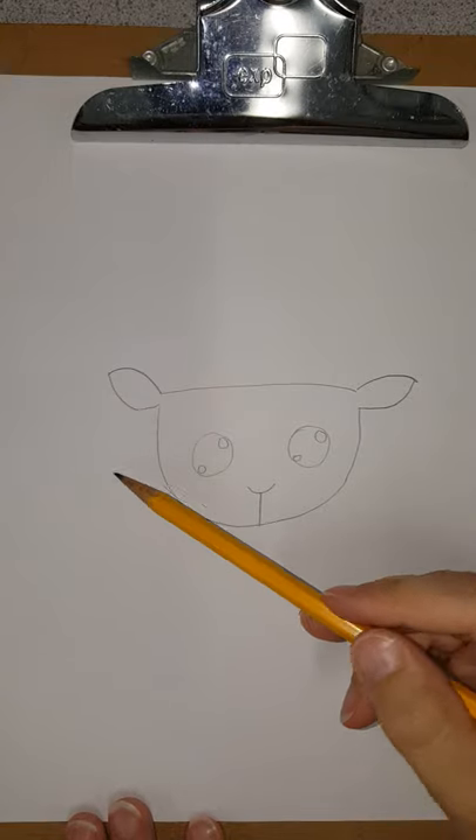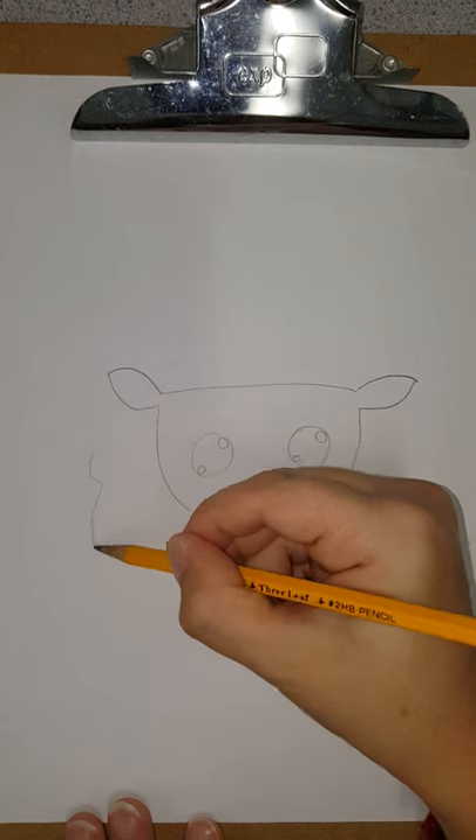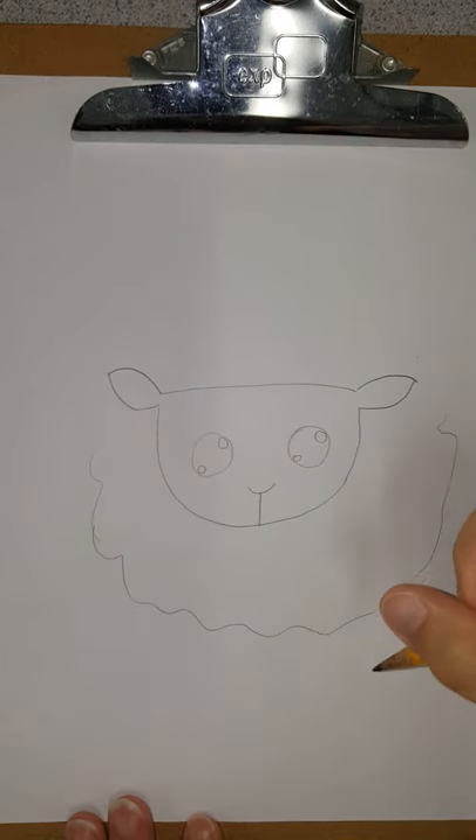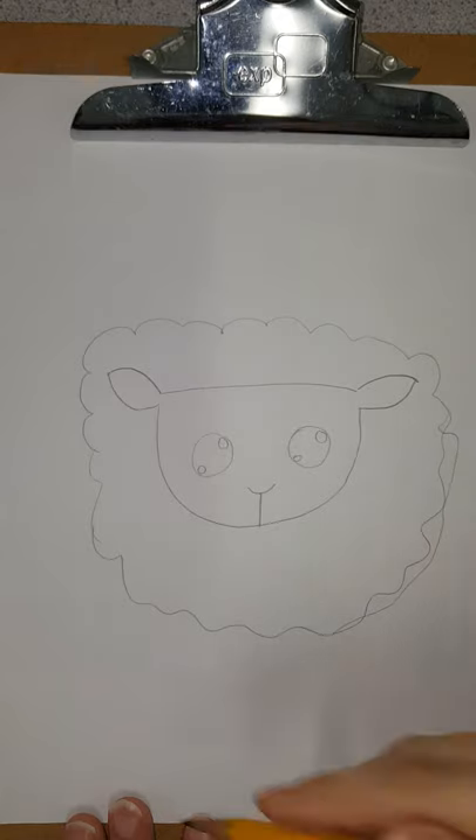Now we're gonna draw the body, and the body is fluffy like a cloud, so we're just going to draw bumps. Oops, I did not draw any bumps over here. Remember like I said, if you make any mistakes just keep drawing. He can be a little lumpy, a little lopsided — that's fine.